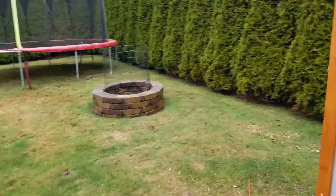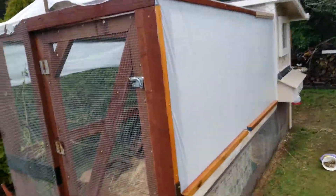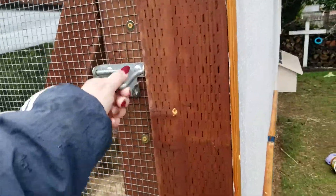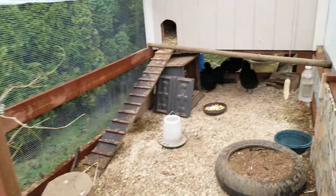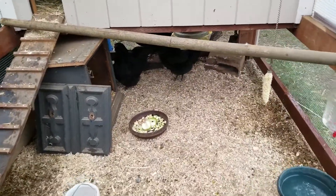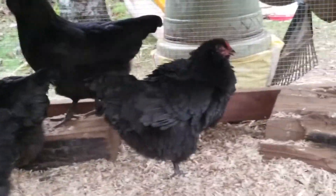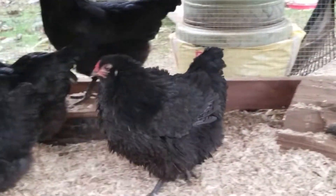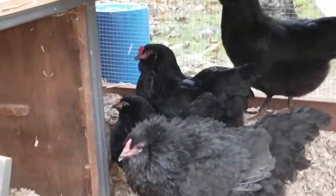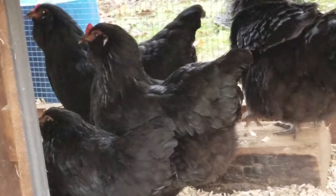I'll walk around and show you. It's raining today, pouring. I'm glad that Rick put that tarp up. So the blue one is from the frizzle right there, and then the green one is from that one right there.